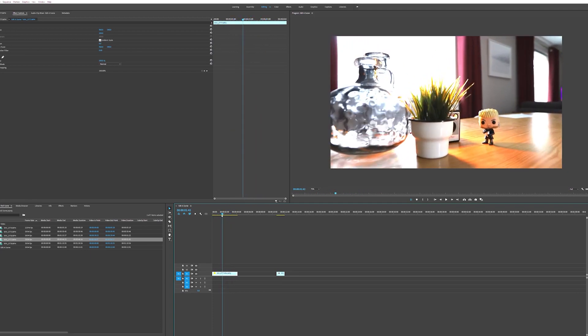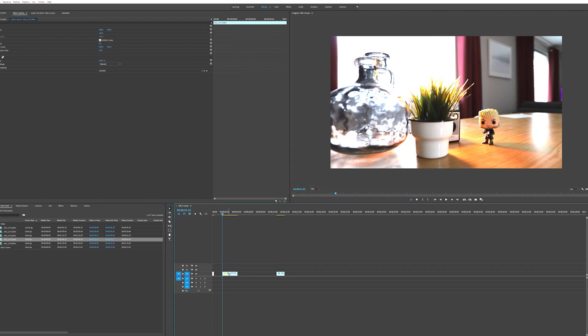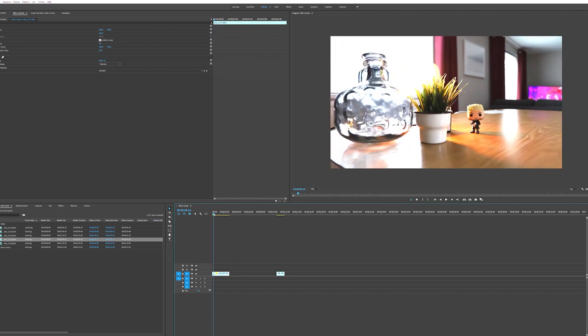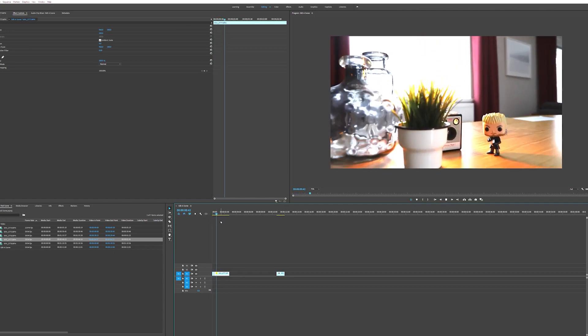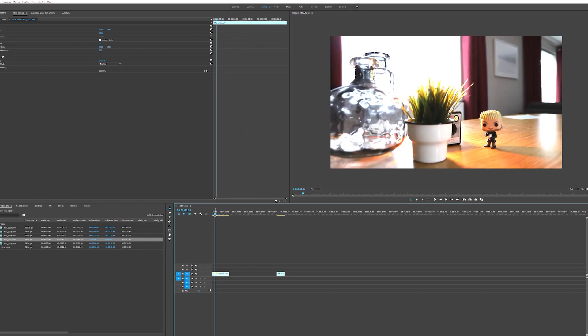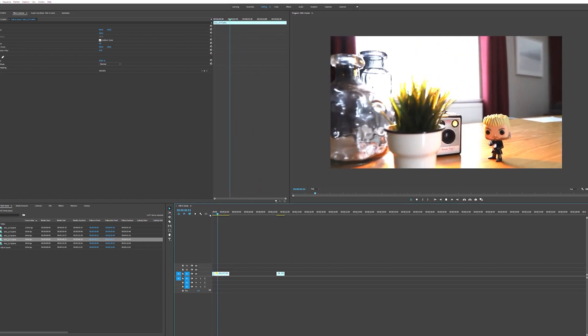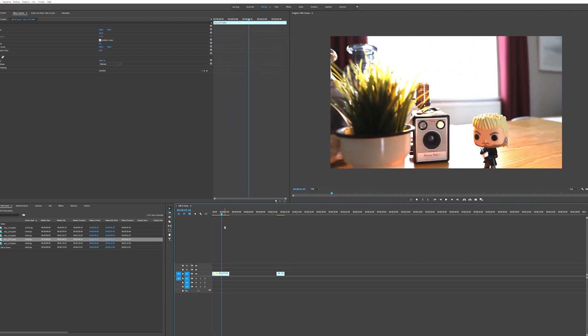Around about here it wants to slow down, so we're going to add some speed — we'll make that 200% and just reduce that section. So now we've got around 19 frames, just under a second's worth of fast motion dropping straight into slow motion, giving it a nice speed ramp. That works well — we're happy with that.